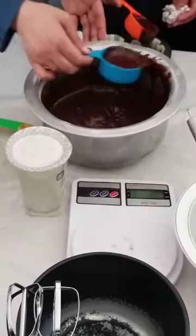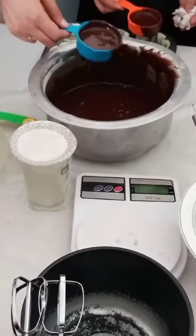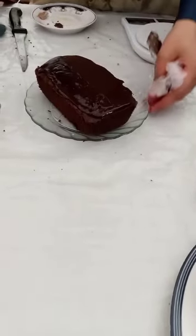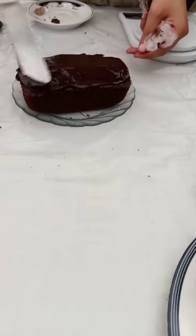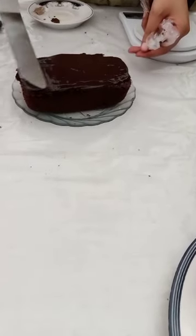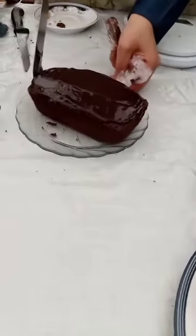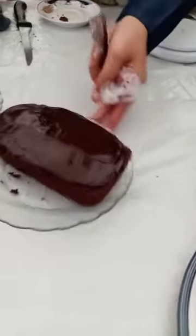We will add the chocolate. You will add the milk. If you add the juice or the olive, it will make the flavor. Let's use the milk.